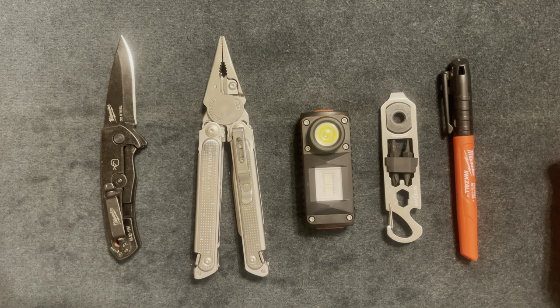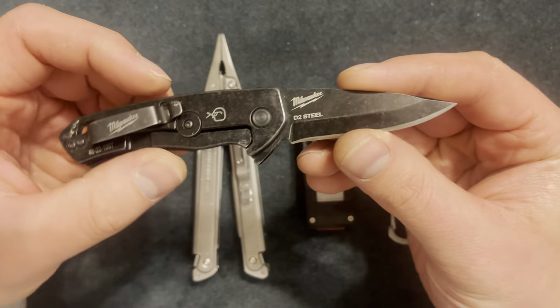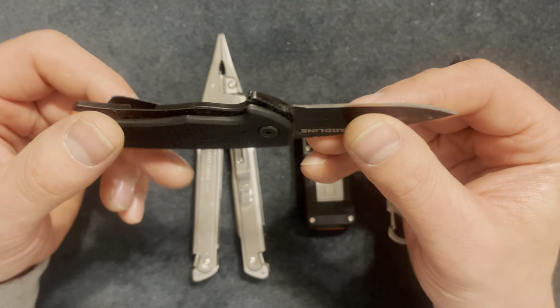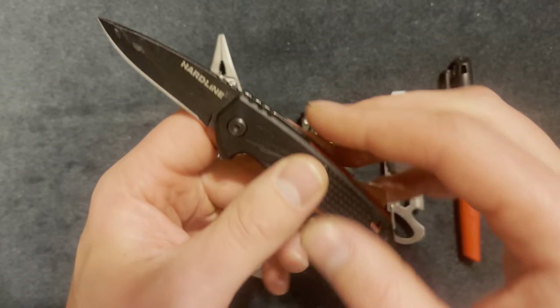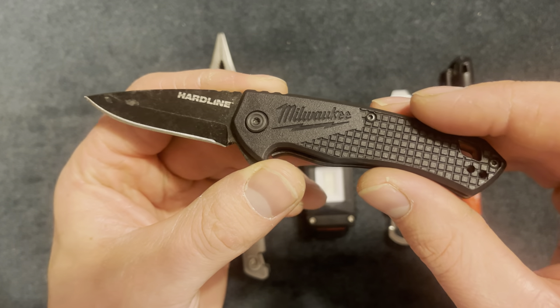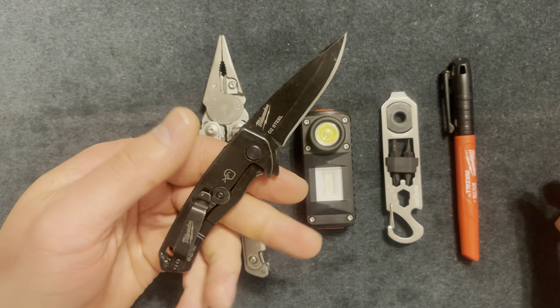What's going on YouTube - here I got my everyday carry items and I'm gonna tell you why I picked them and why I like them. I'll start with my Milwaukee two and a half inch blade knife, the Hardline series. This cost me about $52 on HomeDepot.com.